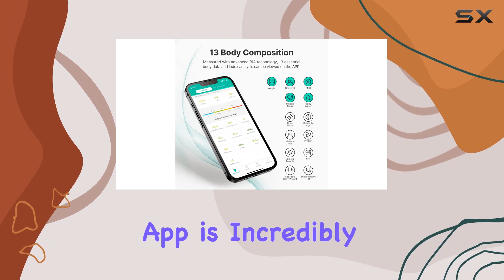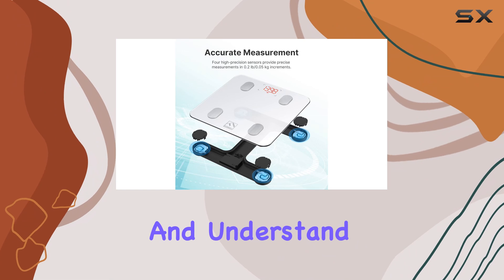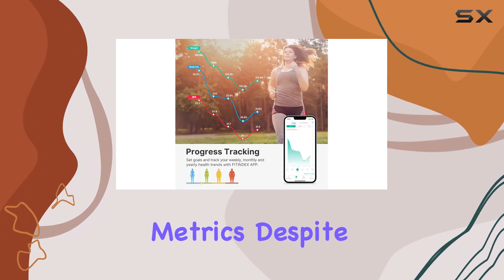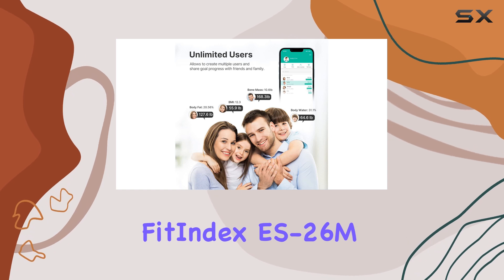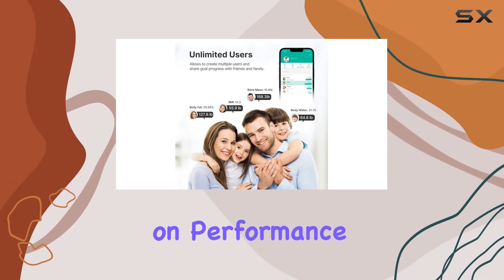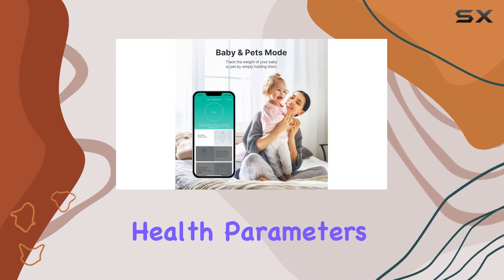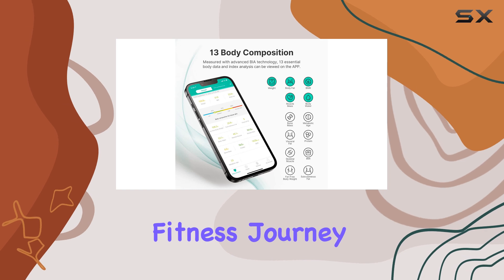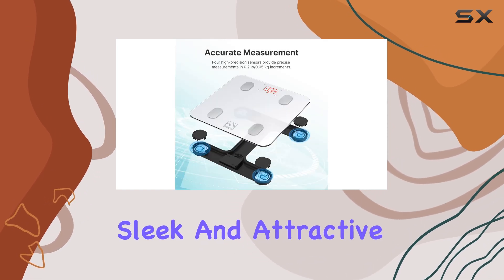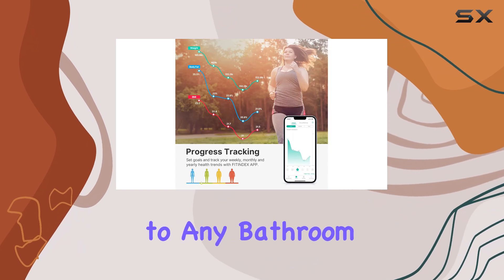The accompanying app is incredibly user-friendly and intuitive, making it simple to navigate and understand your health metrics. Despite its budget-friendly price tag, the FitIndex EES 26M doesn't compromise on performance or functionality. It accurately tracks essential health parameters, providing consistent measurements that can help you stay on top of your fitness journey. The scale's sleek and attractive design is an added bonus, making it a stylish addition to any bathroom.